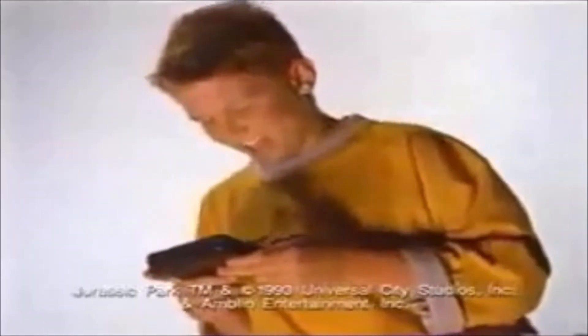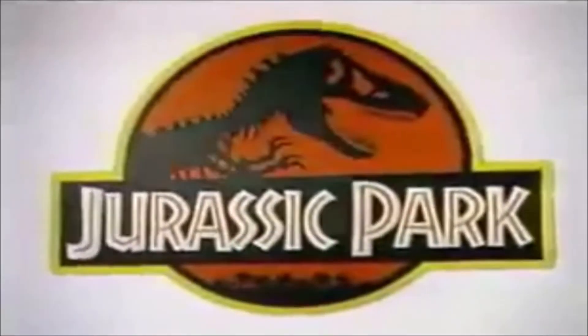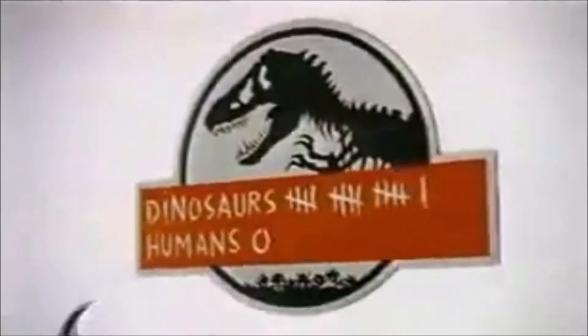Welcome to Jurassic Park the handheld game, where only the quick survive. Moving at lightning speed, you dodge globs of the Spitter's poisonous venom. Surrounded by a pack of gut-ripping raptors, you quickly jump to safety. Finally, you race for the front gate, inches ahead of the terrifying T-Rex. Jurassic Park the handheld game from Tiger — survival of the quickest.